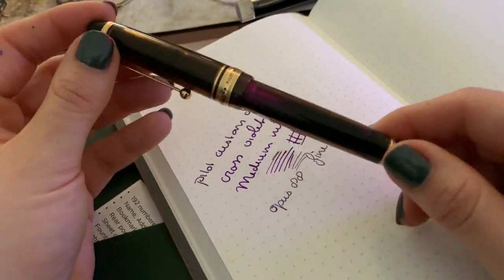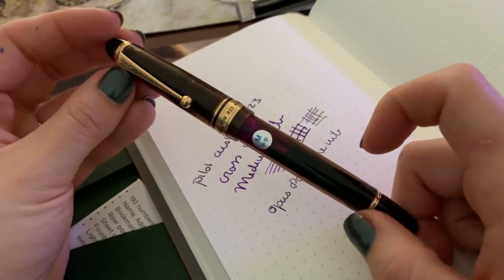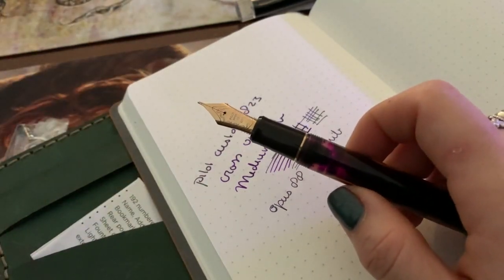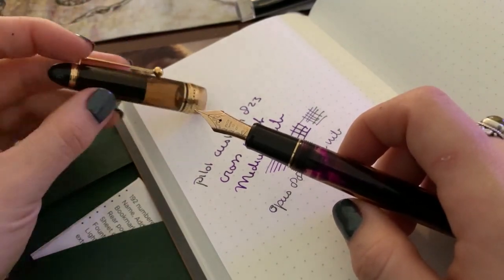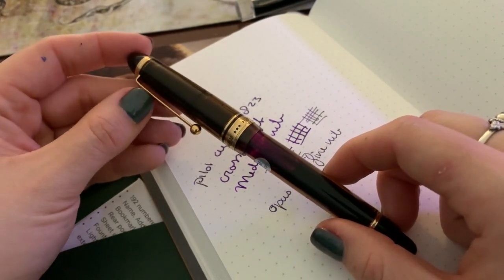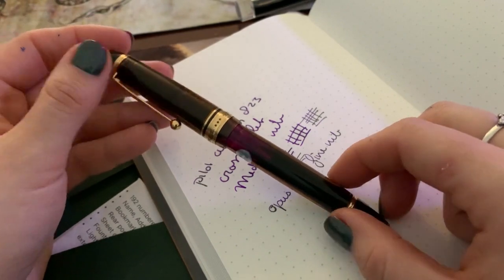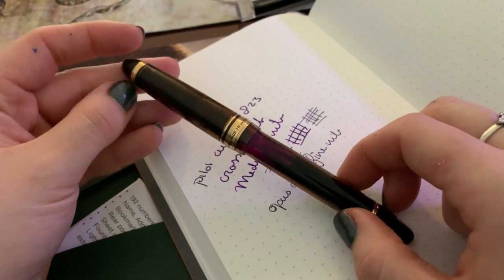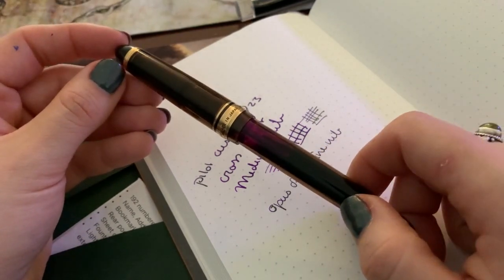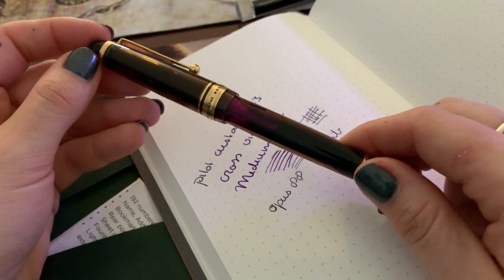If you're in the market for a bigger pen with a bit of a bigger price tag, I think the Custom 823 is a really good contender because they are beautiful. One thing to consider is that this is a regular number 50 nib. They do also come with an FA nib, so if you like a little bit of bounce in your writing — a little bit of flex — you can get the Pilot Custom 823 with an FA nib. If I ever were to buy this pen again, I would get the clear one, which is absolutely gorgeous, and I would get the FA nib. I have the FA nib on my 912 and it's just a joy to write with. Great pen — not completely for me, it's a little too big — but it is super, super lovely.